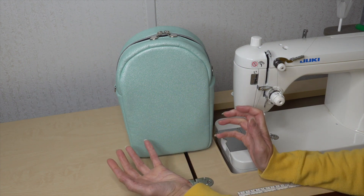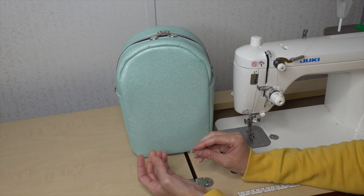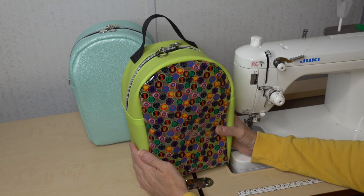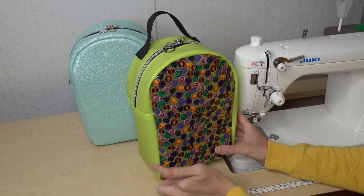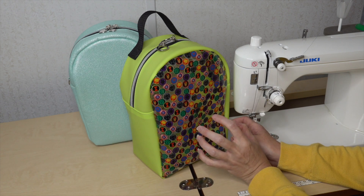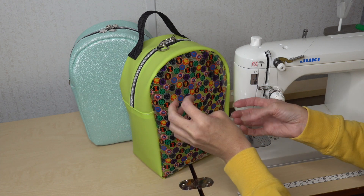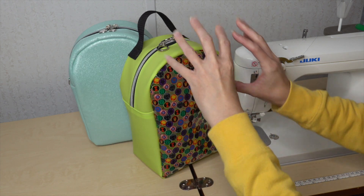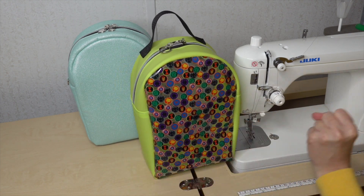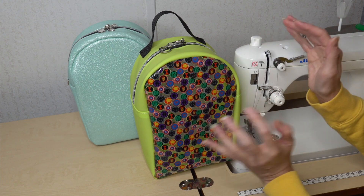I made a couple different versions of this pattern to decide which way I felt best with. I did make one as a clear vinyl with jelly. I did use a PVC which I like to use in patterns like this — I feel like when I use TPU sometimes it won't stay up, but this one holds its shape. I wanted to show you this because I thought it would be a perfect trick-or-treat bag for kids.